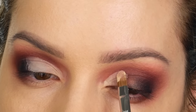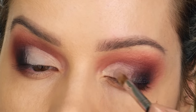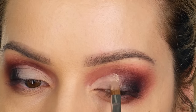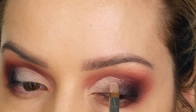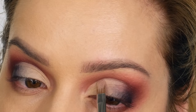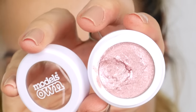I would recommend using a concealer over a paint pot — the paint pot is a bit thicker in consistency, and a liquid concealer is a lot easier to work with, making this process faster and easier. Once you get to the outer half of your eye where it's smoky, just feather your brush backwards and forwards to blend it into the smoke.